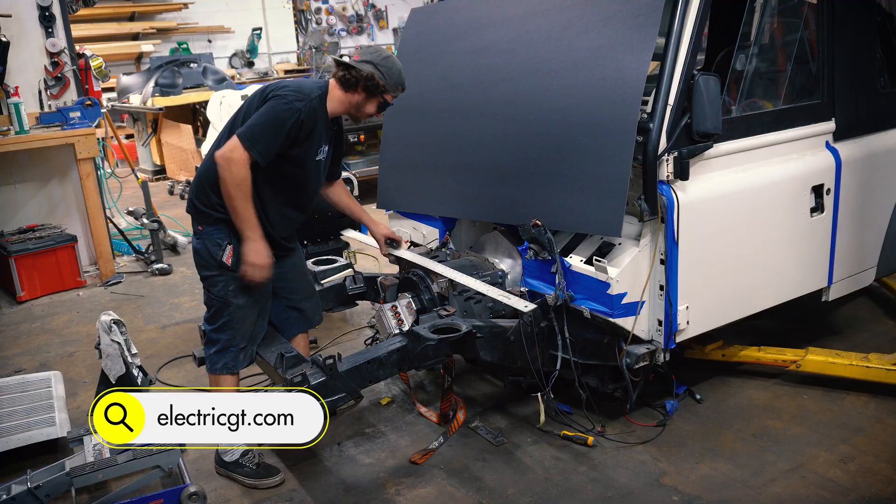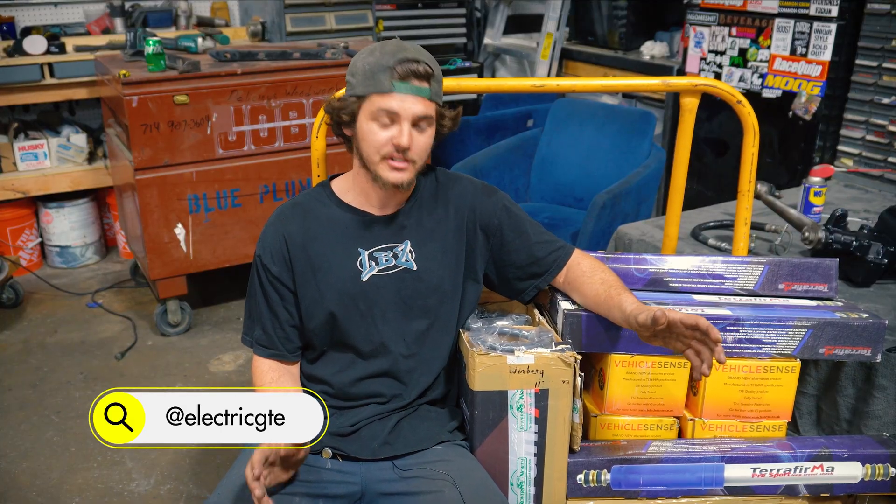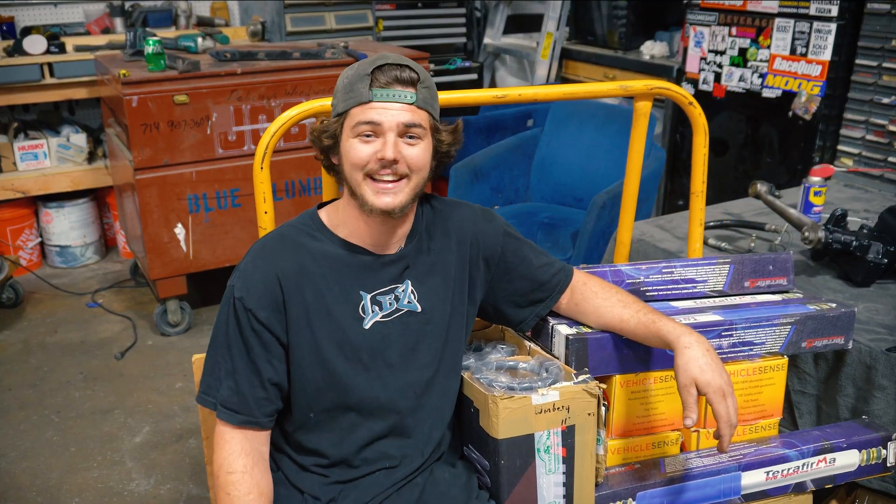That's about all I can show you today. You're gonna have to stay tuned for the next video. Hopefully we'll have a little more progress for you. SEMA's getting close and I ain't got much time, so with that being said it's time for me to start swinging hammers. I gotta get back to work.